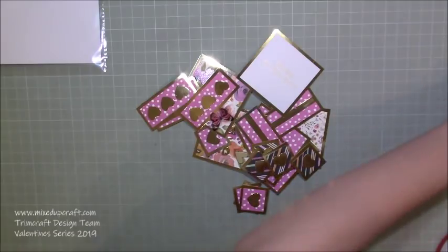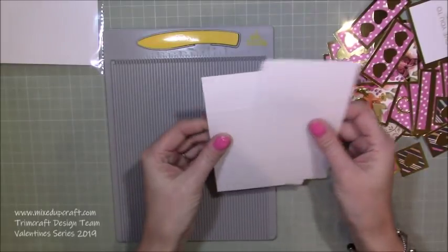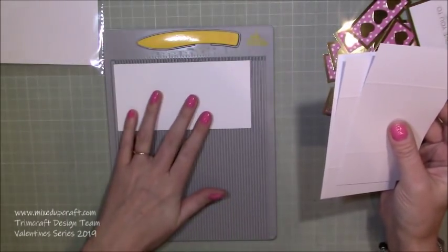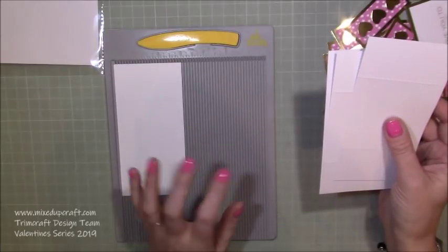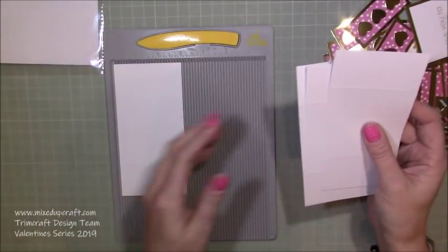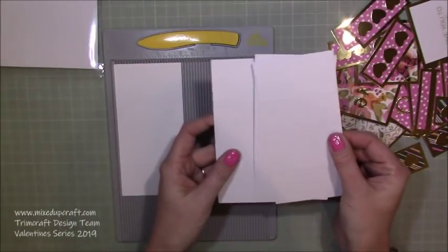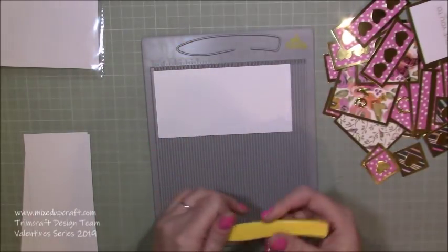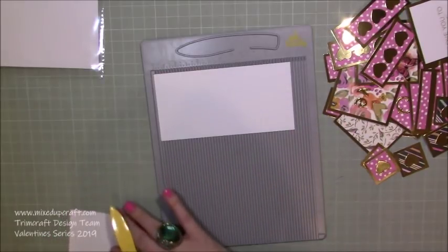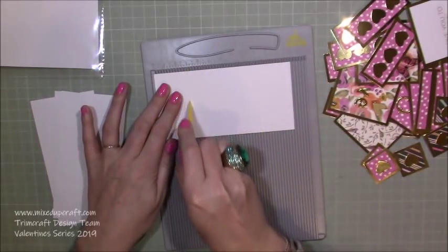For the main card itself, it's a very unusual way of putting it together. You actually need four pieces of 6 by 3 inches. If you want to make the 8x8 size, you would need four pieces of 8 by 4. I'm using white as my base for this one — I used pink cardstock for the other card. What you want to do is score and then score again on the other side, so I've already scored all of these on one side and I'm now going to score them on the other.